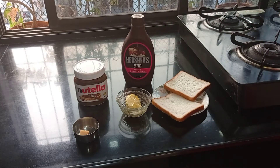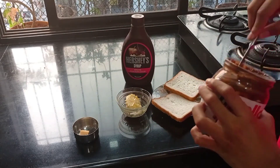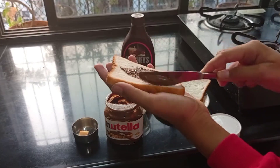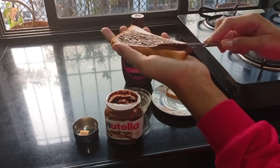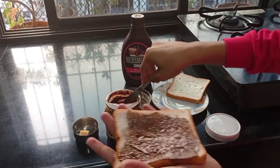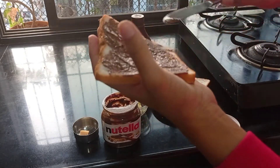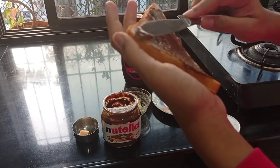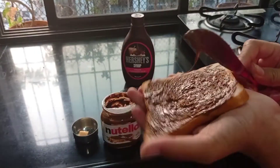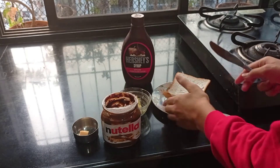First you have to take Nutella and apply it over the bread like this. Make sure you apply it on the borders as well. You can give this sandwich to kids in their lunchbox for school. So we are ready with the Nutella bread — close it.